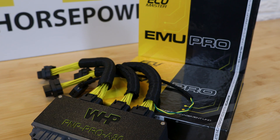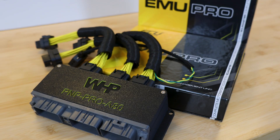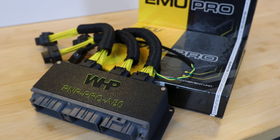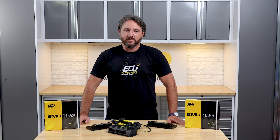Most importantly, the adapter is backed by a comprehensive manual with step-by-step install guides, wiring diagrams, and strategy notes so you're never left guessing. At the end of the day, the EMU Pro gives you or your tuner the tools to create a level of control and customization most standalone systems just don't offer.